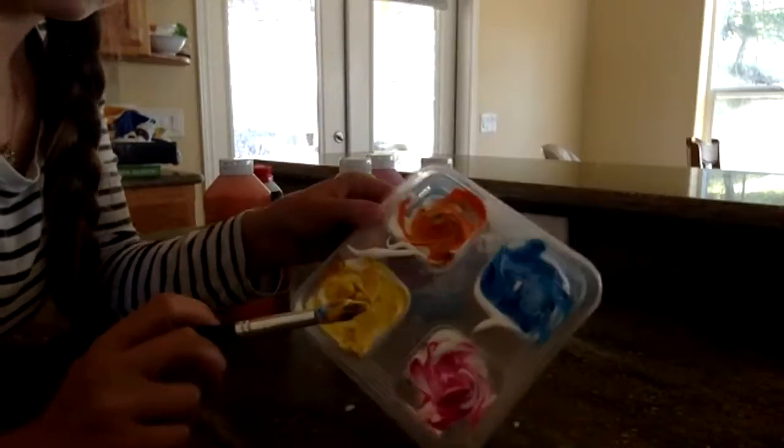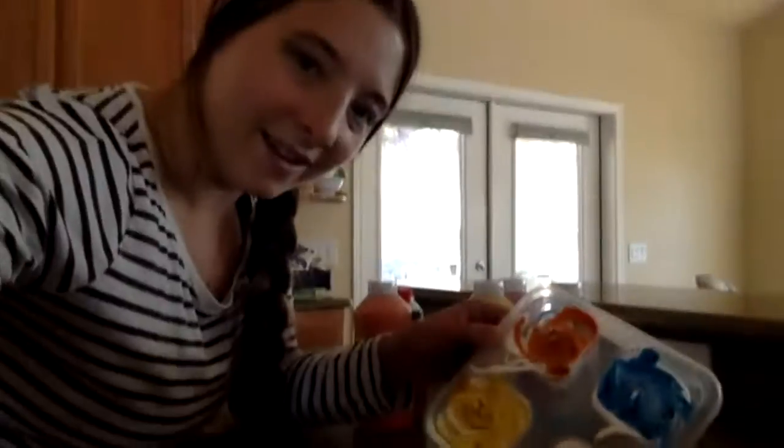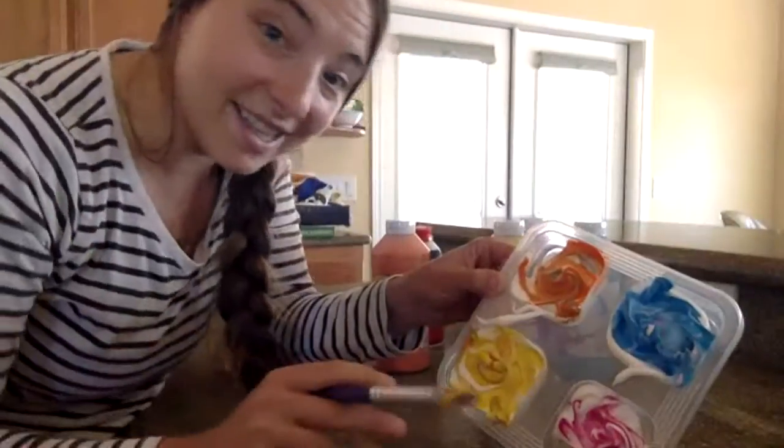Take your paintbrush and just swirl them until they look like one of those soft serve ice creams. And you're done — that's it. It's a really easy thing to put together.